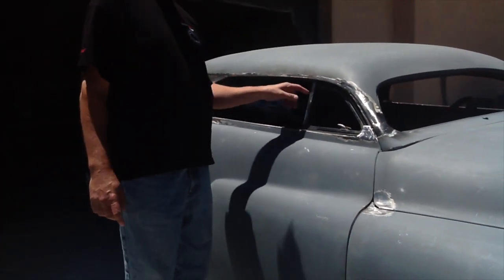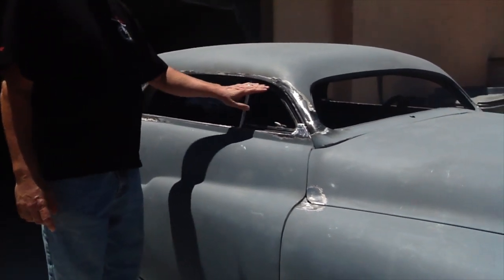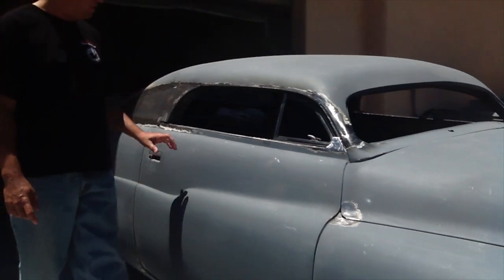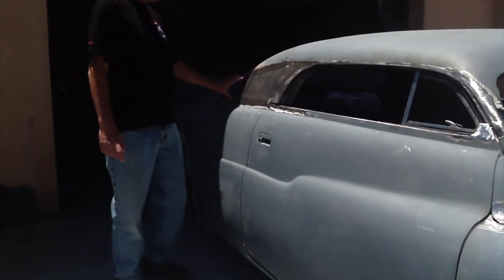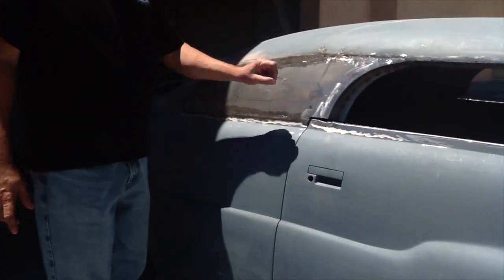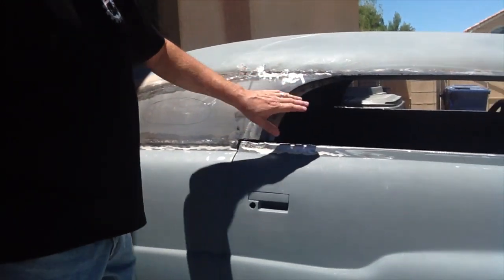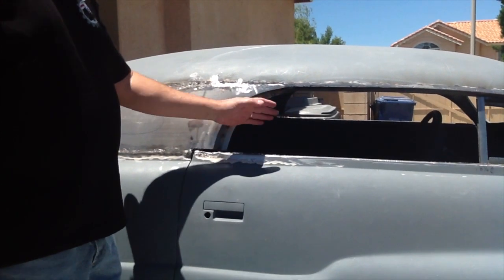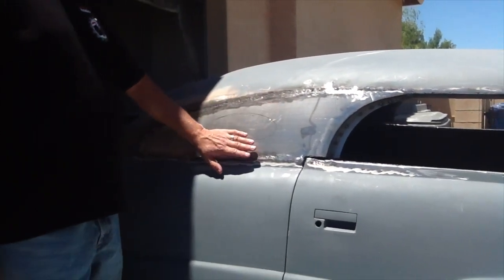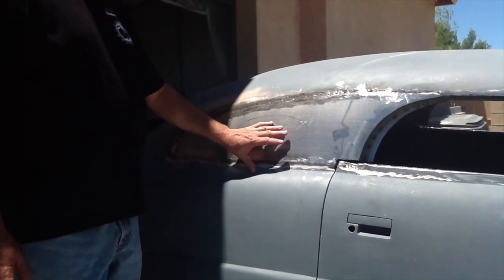These are always tricky to do — this is the vent-wing window, and it's been chopped down to fit the chop roof. Moving to the back, we've got a three-window conversion, which is basically welding in the rear windows. You have to form all this in here so the windows will seal up against the door, and this has all been smoothed so it will follow the body lines.